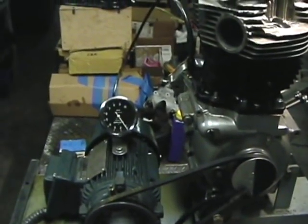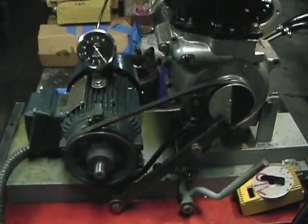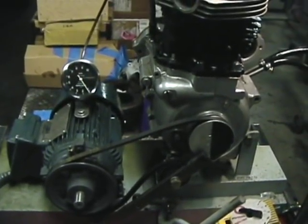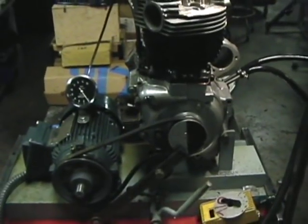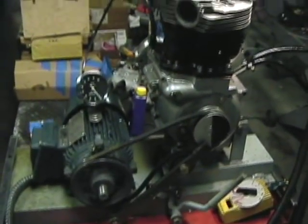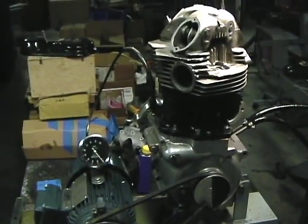It's been running for 35 minutes at idle. Idle speed was roughly somewhere between 1,000 and 1,100 RPM, and since 1,100 RPM is definitely the lowest I would ever recommend for an idle speed on a Norton, we will take a look and see what she looks like.